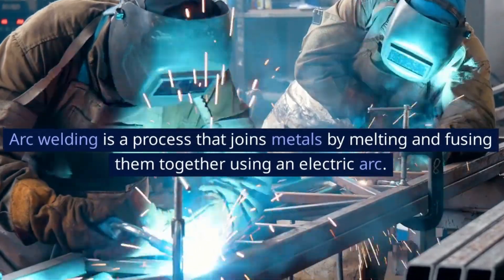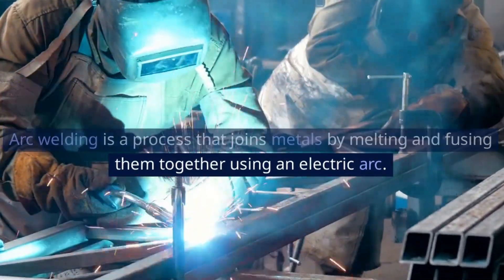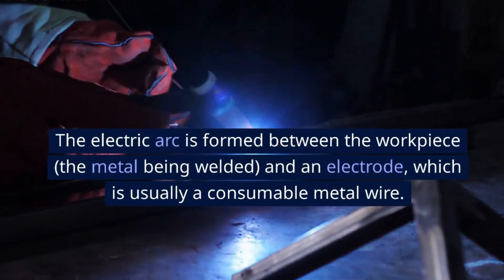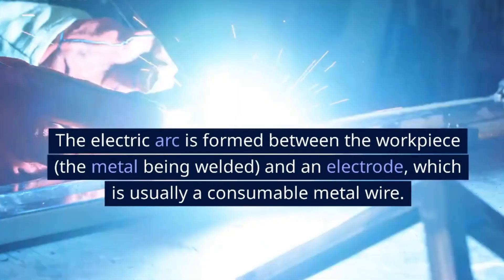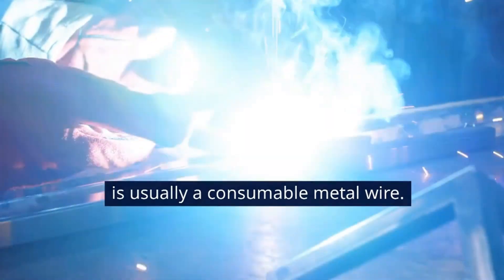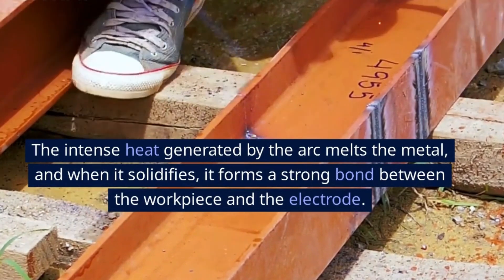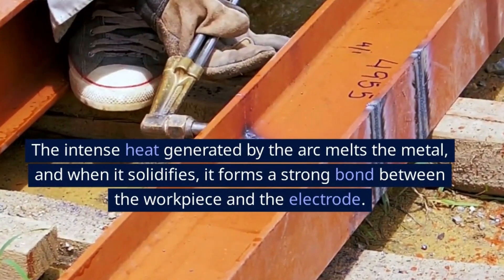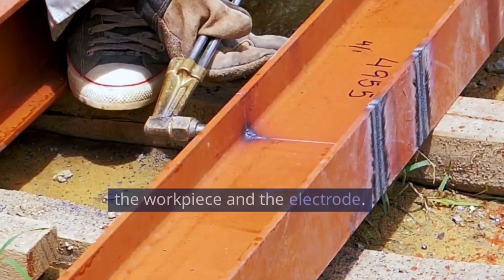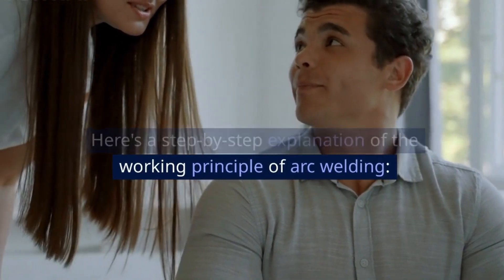Arc welding is a process that joins metals by melting and fusing them together using an electric arc. The electric arc is formed between the workpiece — the metal being welded — and an electrode, which is usually a consumable metal wire. The intense heat generated by the arc melts the metal, and when it solidifies, it forms a strong bond between the workpiece and the electrode. Here is a step-by-step explanation of the working principle of arc welding.